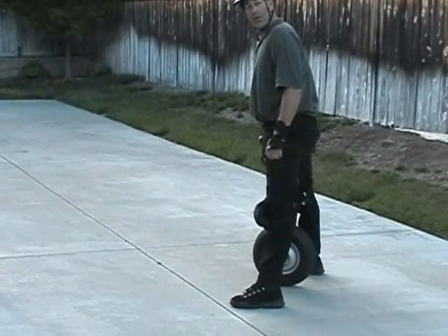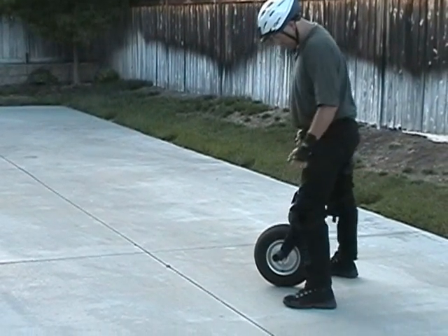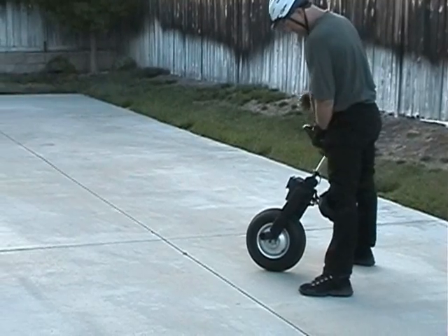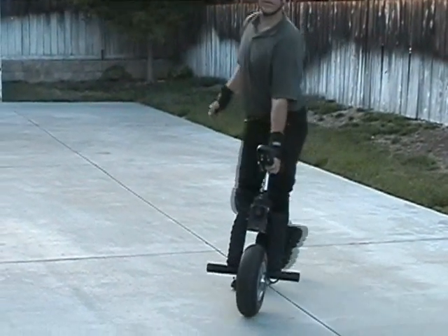To prove that it's really balancing, if you pull out the cord, it will fall. Then you do this and you can roll it.